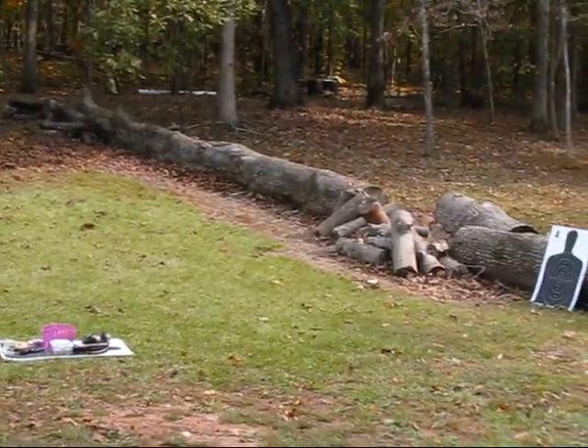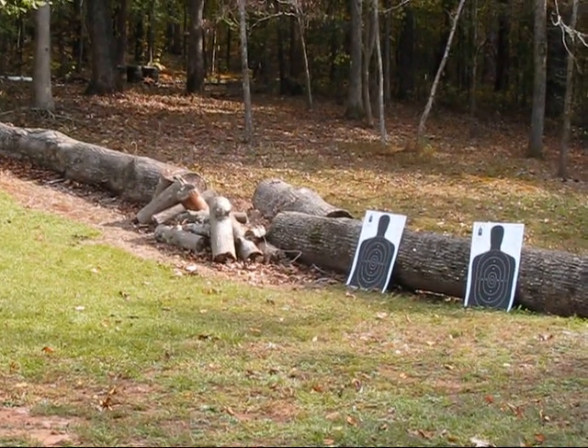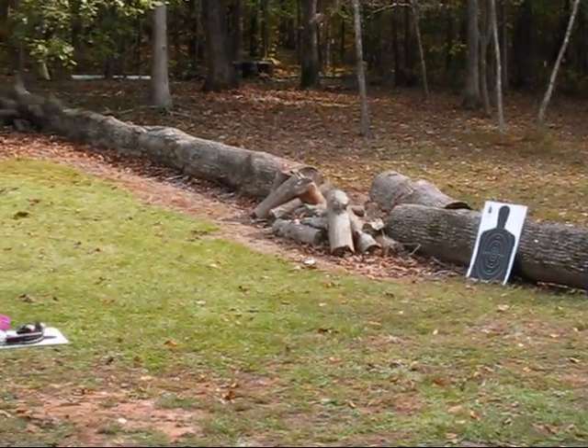Yeah, pull it all the way back until it locks. Okay, now when you touch that trigger, that one's pretty thin, as you did with a shoe.